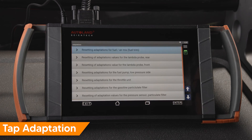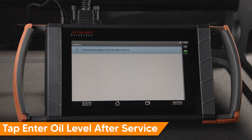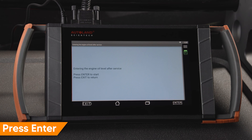Tap Adaptation, then tap 'Enter the engine oil level after service.' Confirm the vehicle is in the correct state. Read the warning and confirm oil level is correct. Press Enter to continue, press Enter to continue, then press Enter to perform reset.